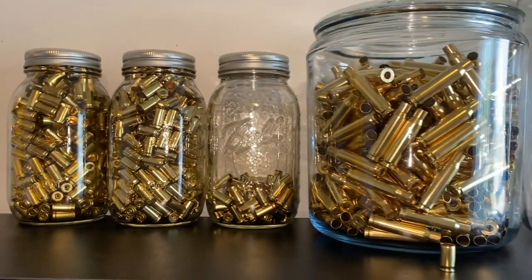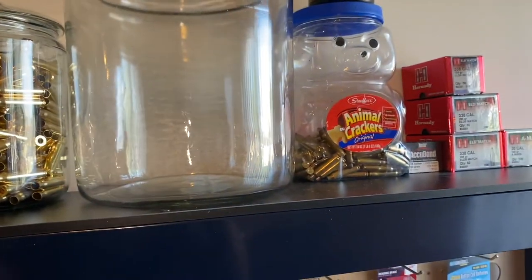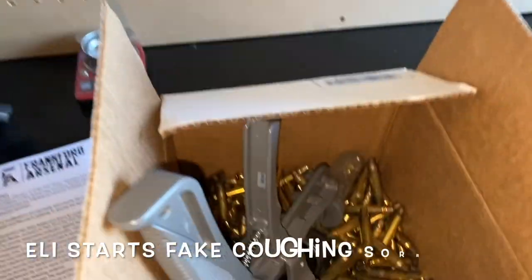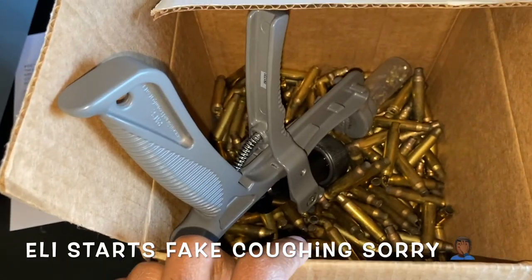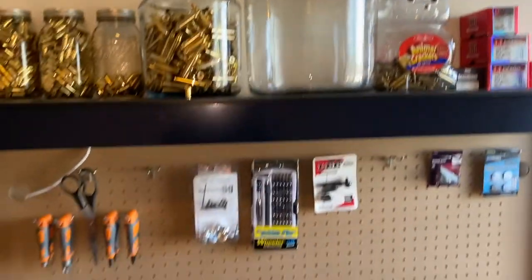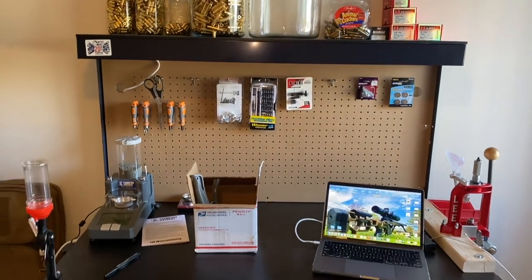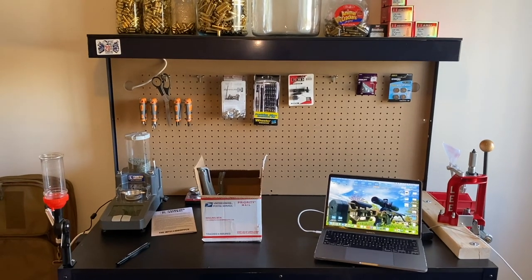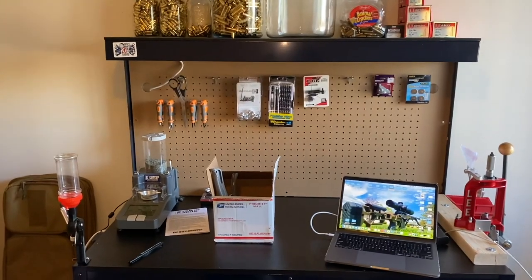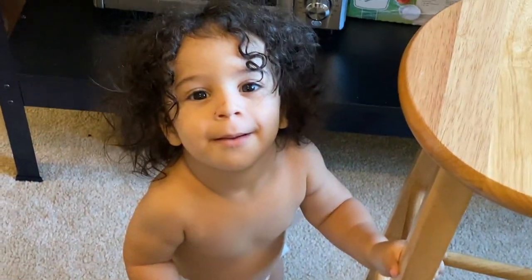Alright guys, so we got everything cleaned, sorted, counted, and in their jars. I just have a little bit of 223 and 556 to do — this box is already de-primed, so that's just a little bit left. That's going to do it for today's video. Keep an eye out for more videos — I've got another one coming in my reloading series. Thanks guys.